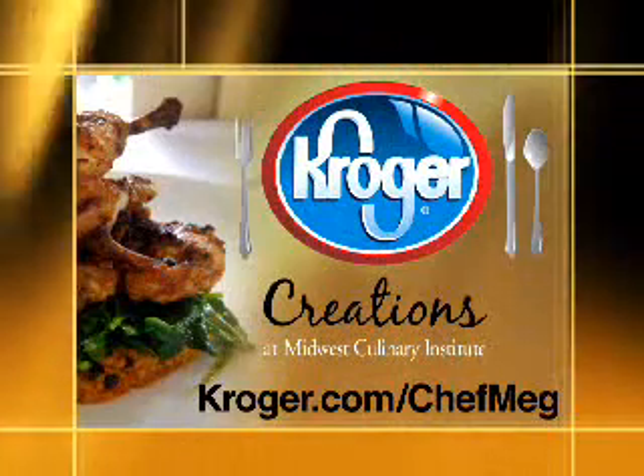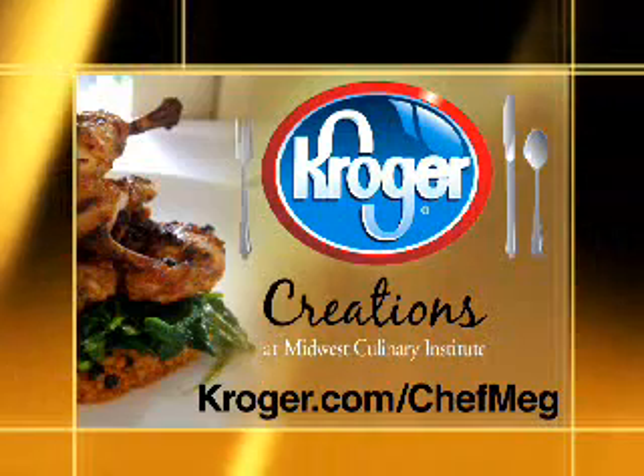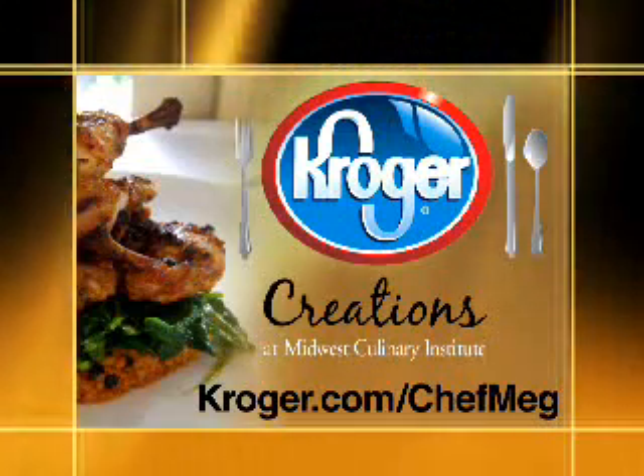For more information on Creations cooking and all of Chef Meg's recipes, visit Kroger.com. Then stop at your local Kroger for all the ingredients and get cooking.